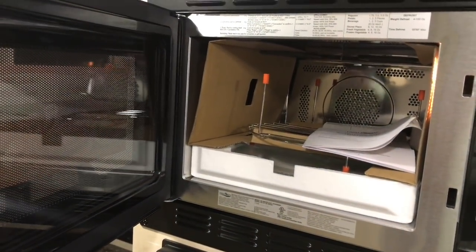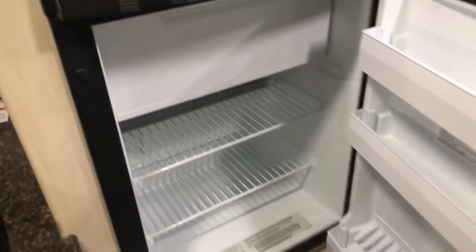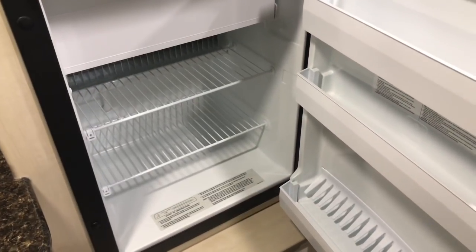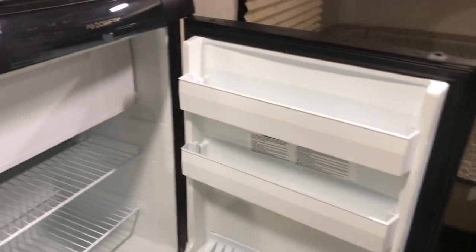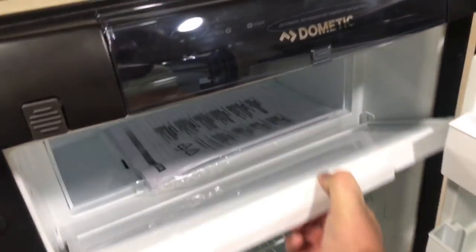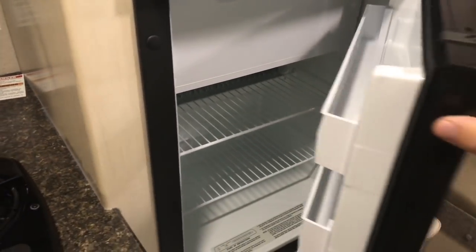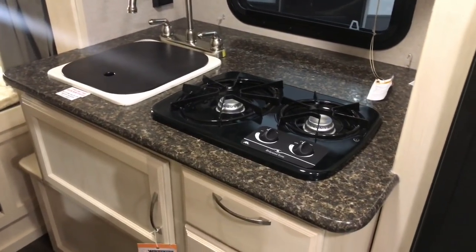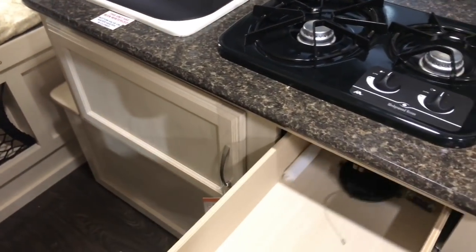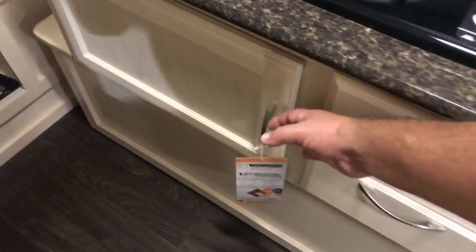Let me get you over here and show you the microwave setup. This is one of those convection type microwaves where you can use it kind of like an oven. And here's the refrigerator — this is the same unit that I have in my RV, by Dometic. You've got a little freezer section here as well. I like that it's raised up off the ground. In my RV it's on the floor and it can be a little difficult to get stuff out. So I like that this one's raised up. And you've got some drawers here — a little bit of storage. That is nice to have.